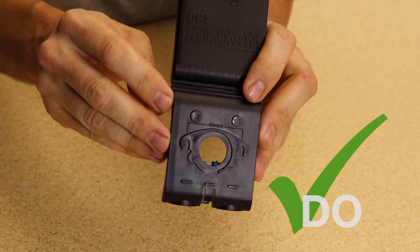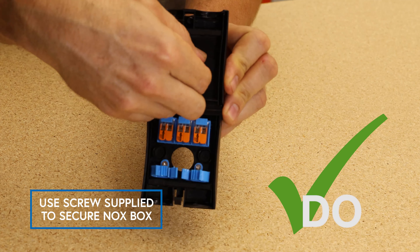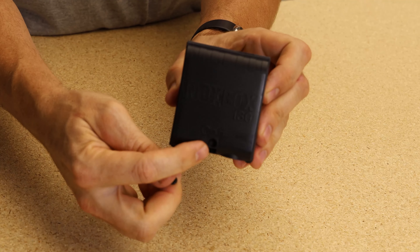Do use the measurements on the back at 40 millimeters if you need to pre-drill the wall or fixing. Do use the fixing screw that's included in the kit if you need to secure the NoxBox permanently from the front.